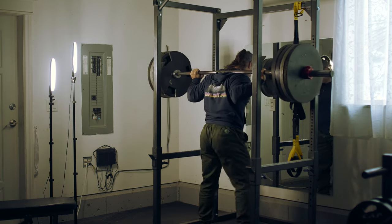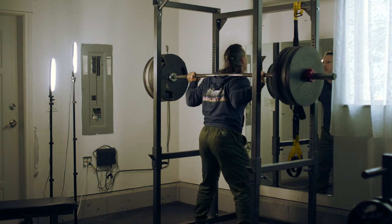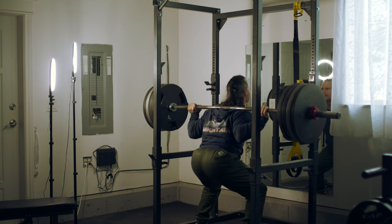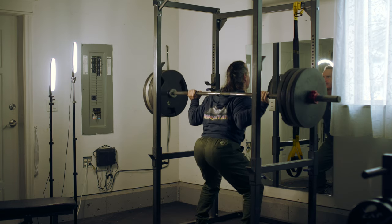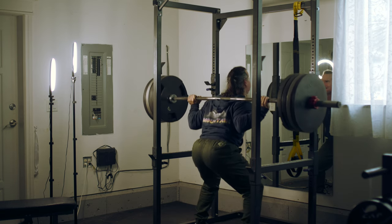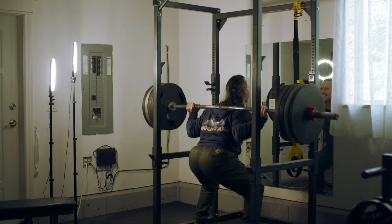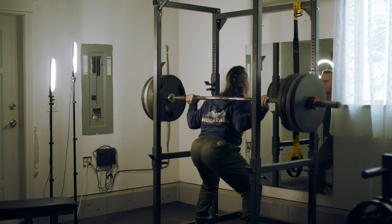When I stay with lighter weights and go deeper, it still causes the same irritation on my knees. So this is not a weight thing — it's not like I'm ego lifting. I'm not adjusting my technique to do four plates. Even if I'm doing two plates or three plates, the technique is pretty much the same.